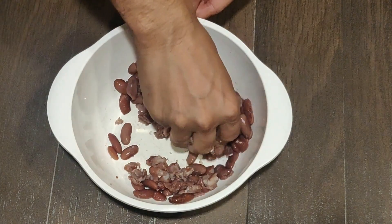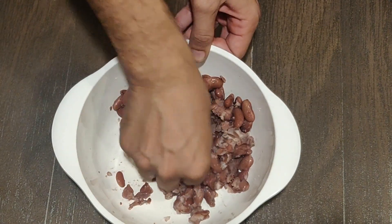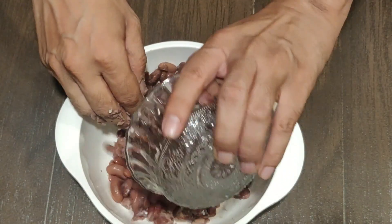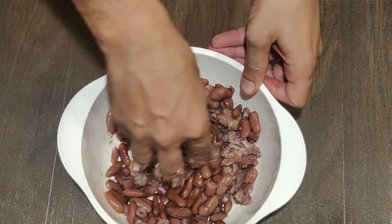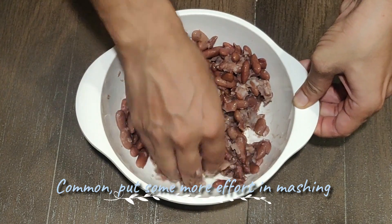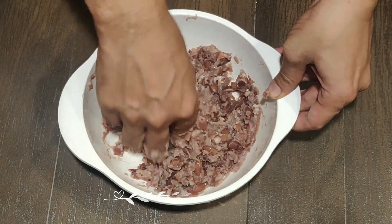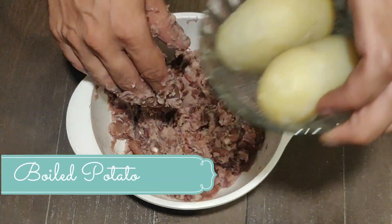Unfortunately I couldn't find a masher at my place, so I bought a new one — whenever required for my next video I'll use that one. Mash the Rajma when it is a little warm or on the hotter side, because it will be far more easier to mash. Once it becomes cold it becomes harder to mash. As you can see, the Rajma has been mashed properly.